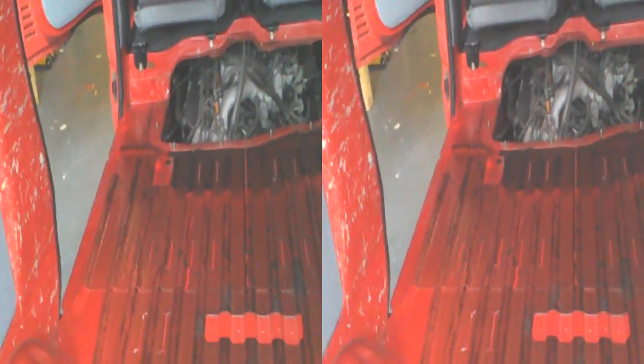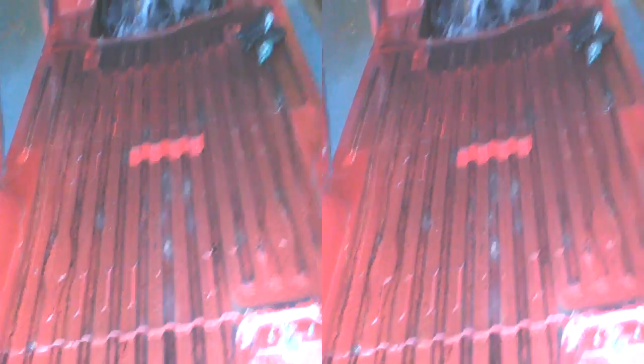But we will be taking it from the engine bay. We'll cut a big square — er, oblong, whatever. So, underside. We're going to get the pictures from the underside.